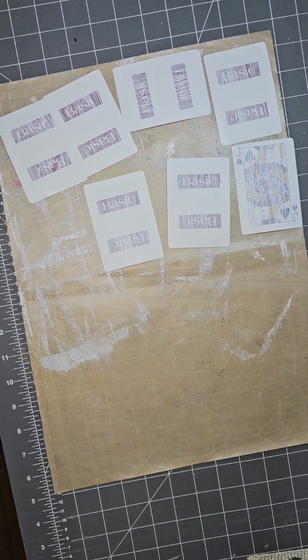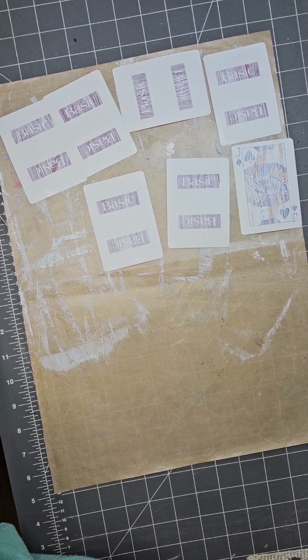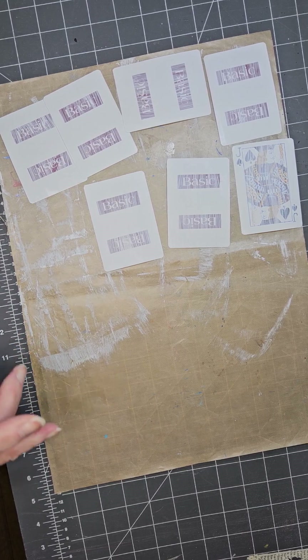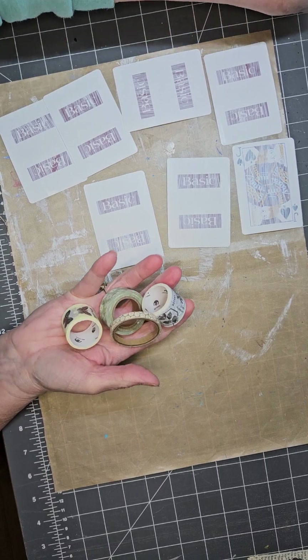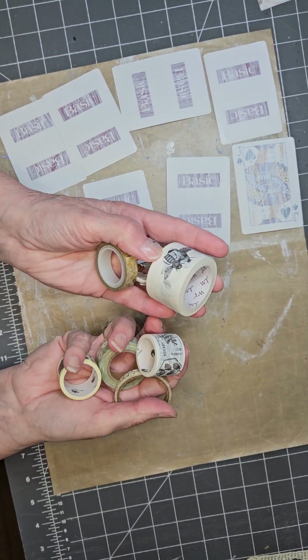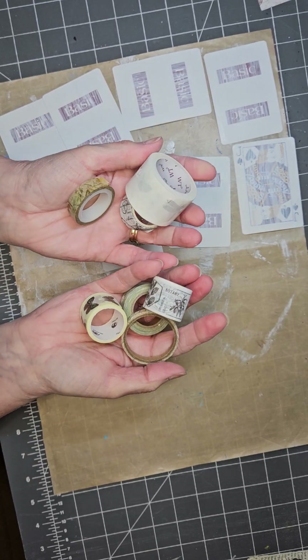You're going to need seven pieces, two and a half by three and a half. After you've got those cut, you're also going to need some washi tape to play with for this project. I've got a couple of washi tape stickers and different washi tapes that I picked — I may get some different ones.